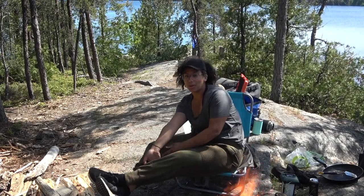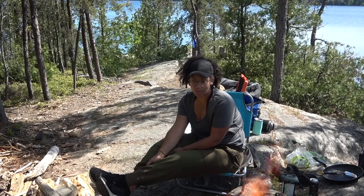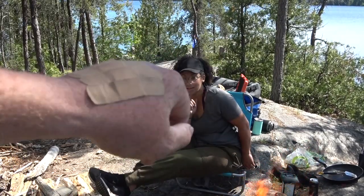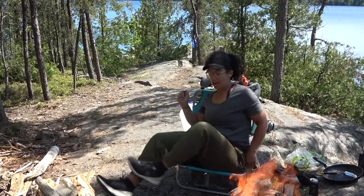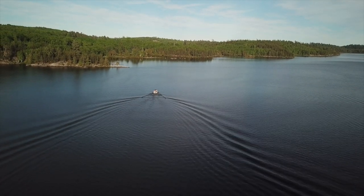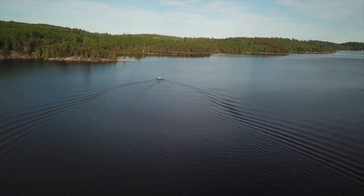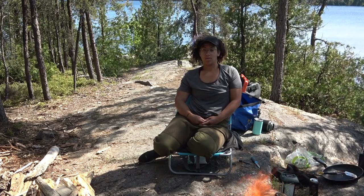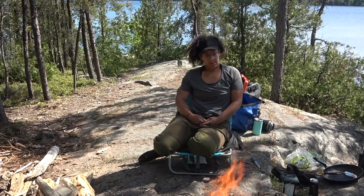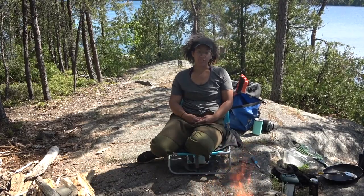So, Jim and I, we are baby free this weekend. We had a babysitter. So we decided to hop in the motorboat. Hopped in the motorboat when we were on Lake Temagami. And we bombed out to a beautiful campsite here. We're in the northwest arm. Camped out last night. Today we went for a nice little drive and went fishing.